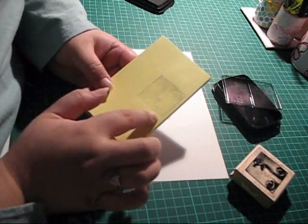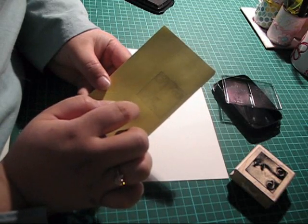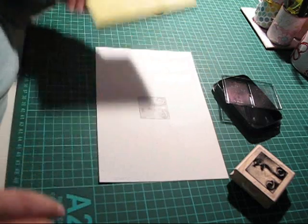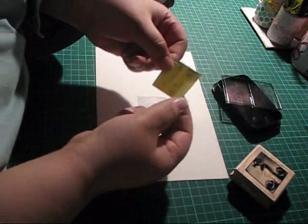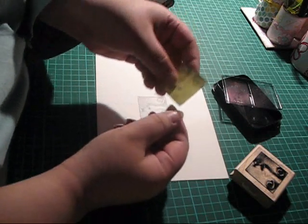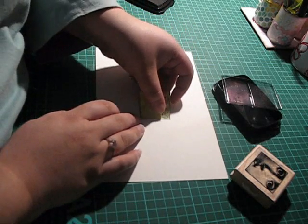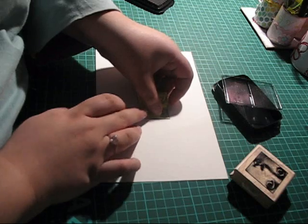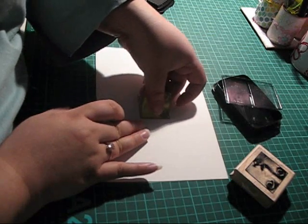Make sure that you stamp on the sticky part. Now cut out this image from the post-it note — I have one here that I've prepared. Take your stamp mask and place it over the image you just stamped on your paper.